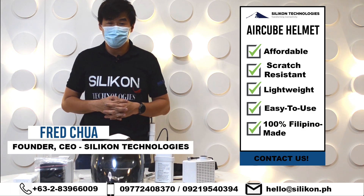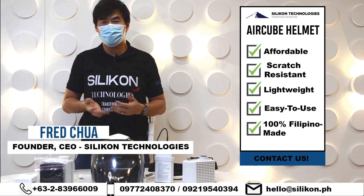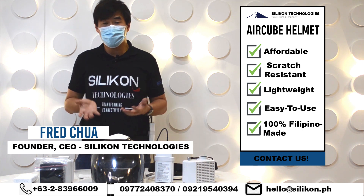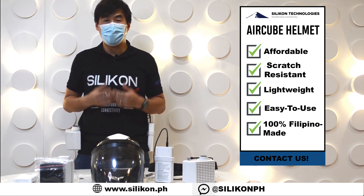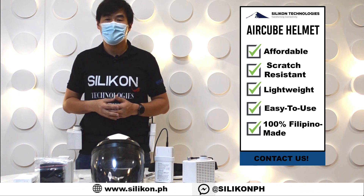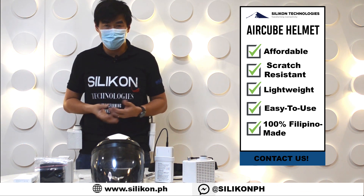Hello everyone, my name is Fred from Silicon Technologies. Due to popular demand from our customers — the doctors and medical practitioners — we heeded their call to develop a more affordable helmet similar to the 3M VersaFlow helmet.